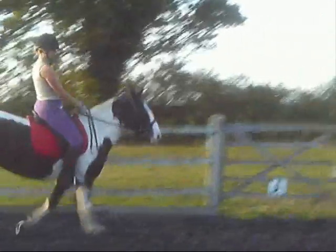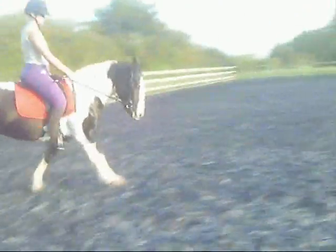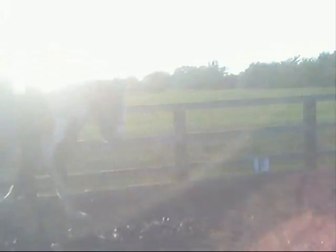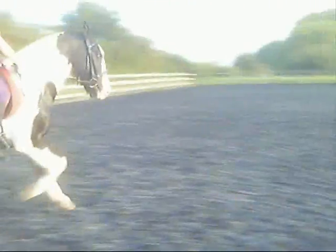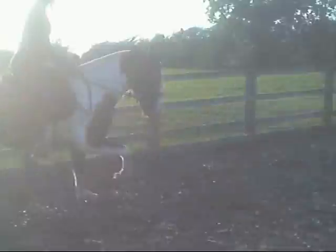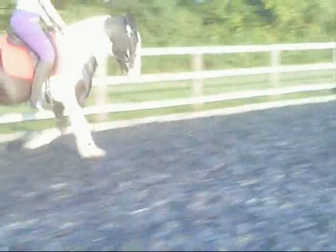So lift your hands. More pressure with your inside rein, open up that hand, that's better, good. And again and again, keep pushing her. Good girl, that was excellent. Alright, one more tight circle, then we'll do one more on that and then she's probably so knackered.